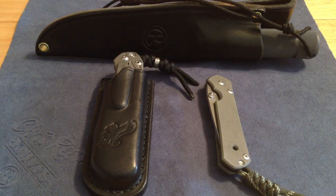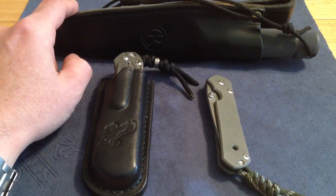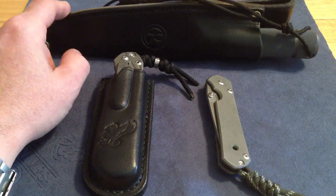Hey guys, how's it going today? I'm going to do this quick video on a few Chris Reeve knives that I have. I'm going to entitle this 'EDC Rotation: Chris Reeve.' I have other Chris Reeve knives but these are the basics for me — my faves, the ones that get rotated. I won't say daily because fixed blades don't normally get EDC'd; that's more of a camp knife.